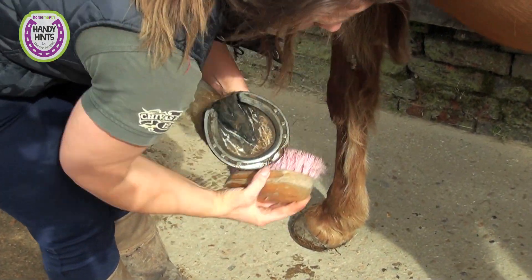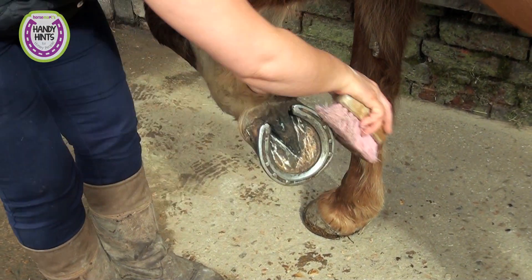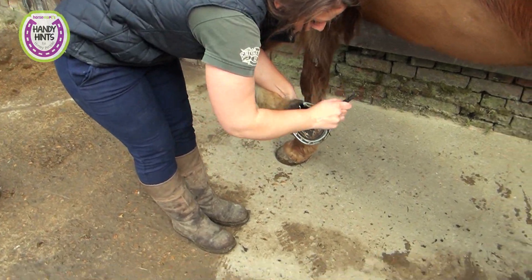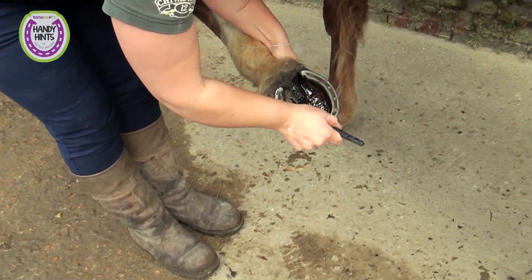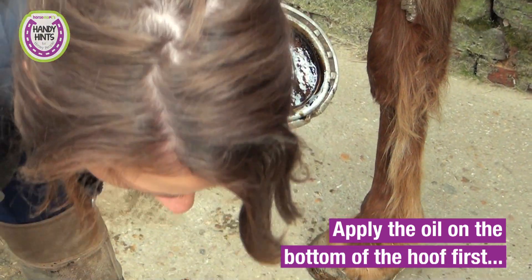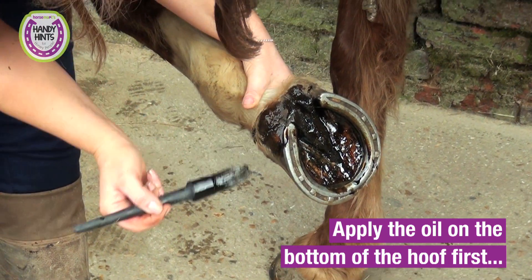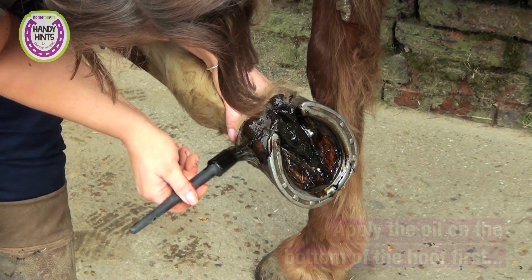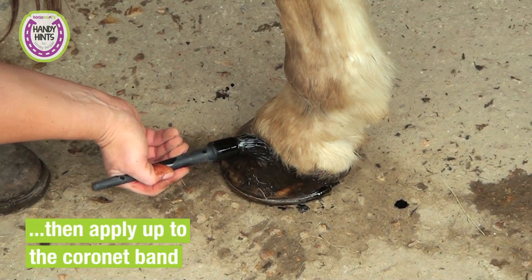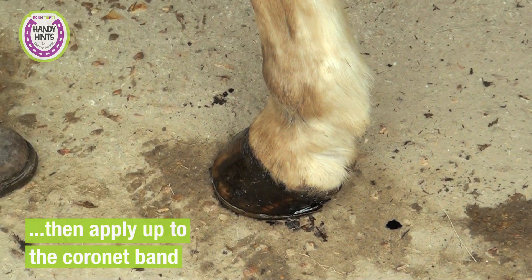You can really see that it's getting all the bits off. I'm going to take my hoof oil that I made earlier. You always want to paint the underneath of the horse's foot, so you get right up into the clefts of the frog. Be very careful with horses with lighter coloured hair. Then just pop that round up to the coronet band.